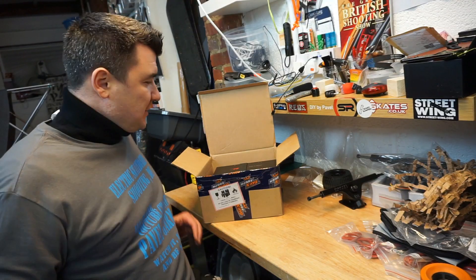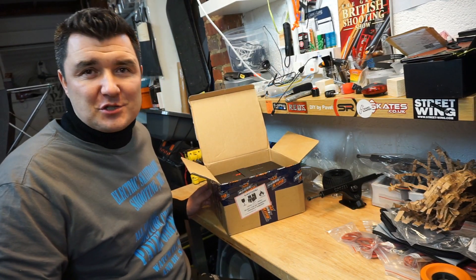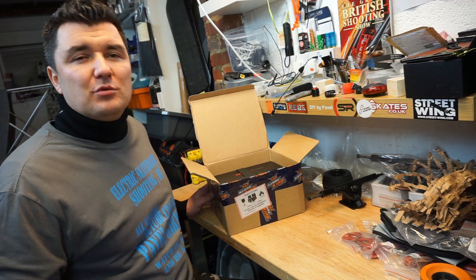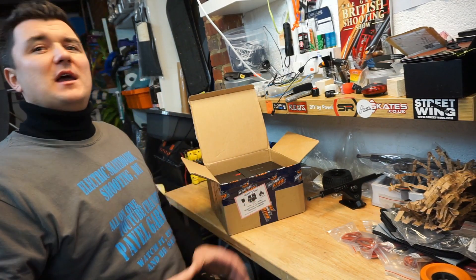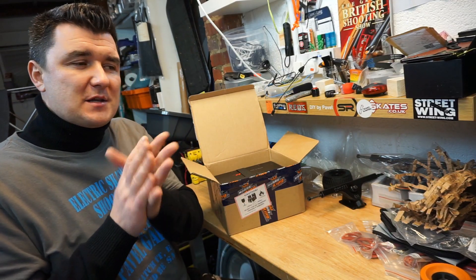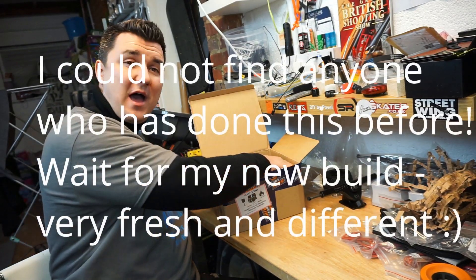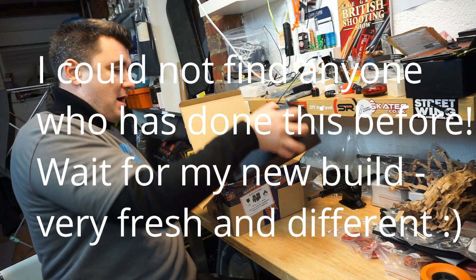I do need power for my new DIY electric skateboard, but I don't want to use 18650 cells, build the battery pack, worry about the enclosure and everything else. I've got an idea for it, but I do need a source of power, so what I have done is I have ordered some LiPo batteries.